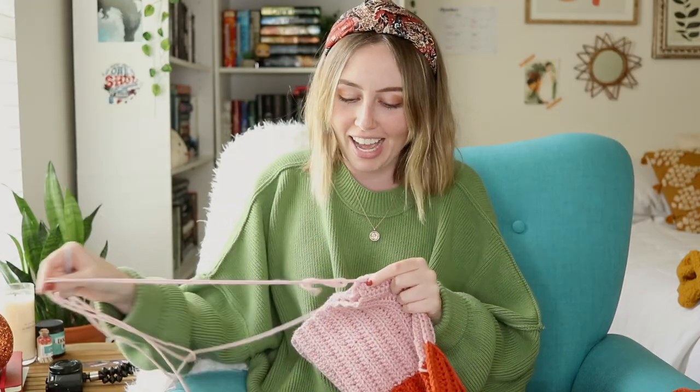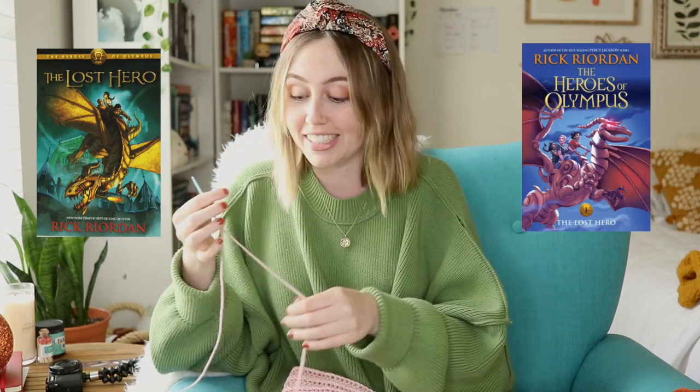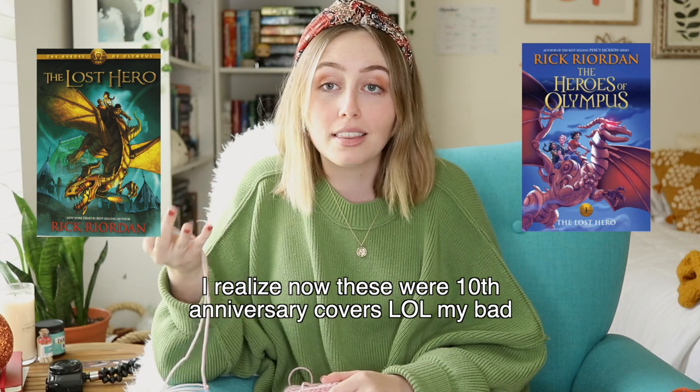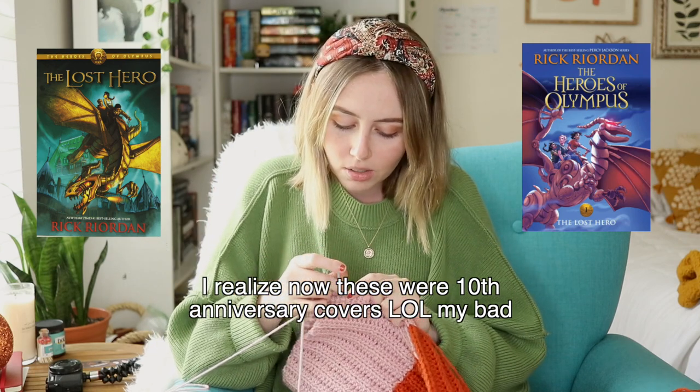I do have something to say about the re-covers of the Heroes of Olympus because they did that series dirty and I am so, so sad about it. The original covers for Heroes of Olympus — if you know them — they're super bright, they're colorful, there's a lot going on. The artwork matches that of Magnus Chase and the Trials of Apollo — it has that really nice, bright, colorful action feel. I have nothing against the designer or illustrator of the new covers, but they just do not do it any justice compared to the original ones. There was literally no need to redesign these covers — they were great. I genuinely do not like these covers compared to the other ones.